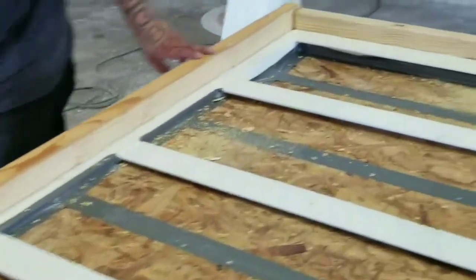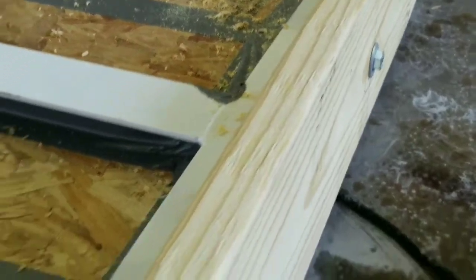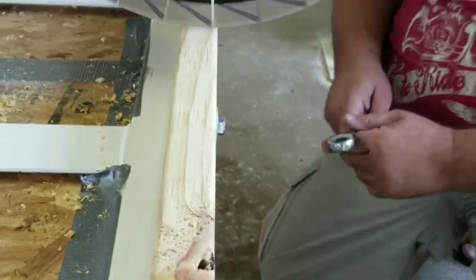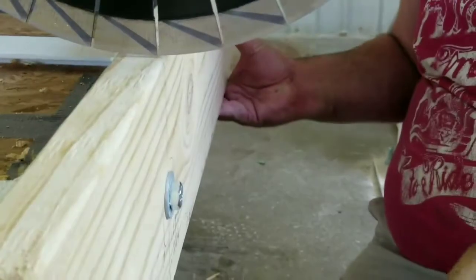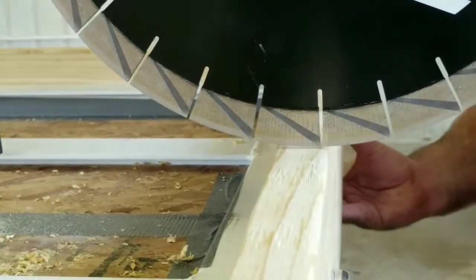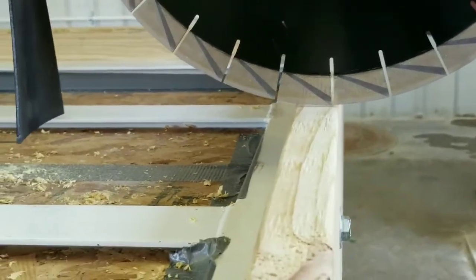We've got the side boards on and warmed up all the way around — we just got them in loose, with the bolts in just enough to hold it kind of flush. What we're doing now is using the blade to line up the height. We set the blade height to where it's just barely touching, then bring the board up and tighten it down to where it's just below the blade. We're doing this so that we know the framing is perfectly level with the blade.